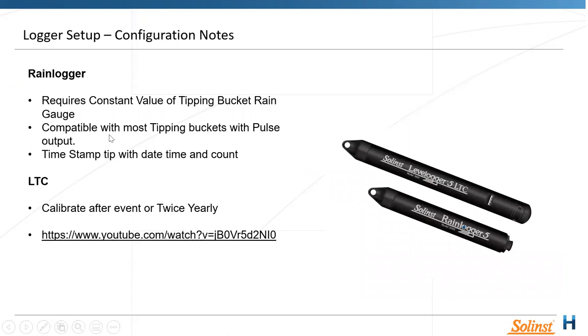A couple of quick configuration notes: with the Rain Logger, you simply need to enter a constant value for the tipping bucket. As mentioned, it's compatible with pretty much any tipping bucket with a pulse output — yet to find one that's not compatible. That gives you a timestamped tip and date.